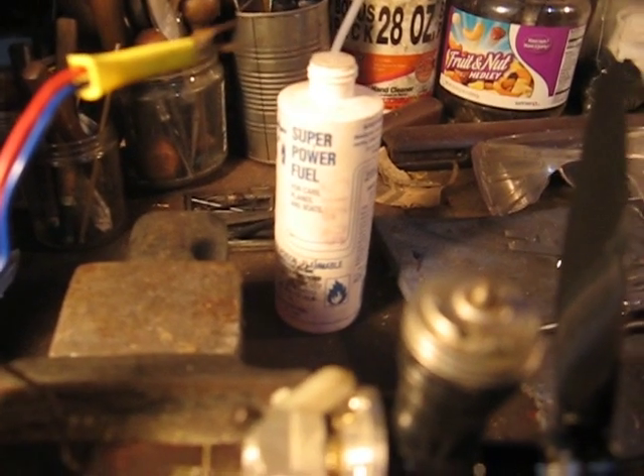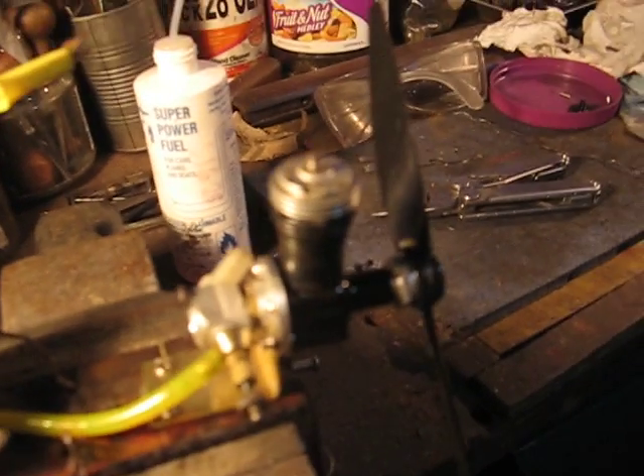Well, that worked. I think I need to adjust the air bleed here a little bit. I'm not sure which direction, but I'm getting good throttle response, and it certainly works.